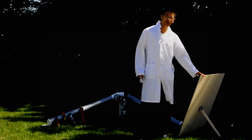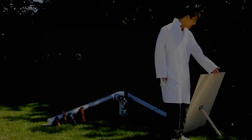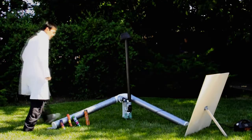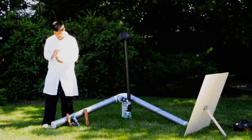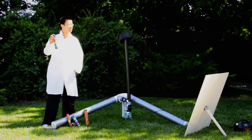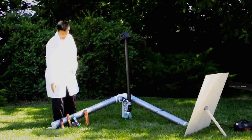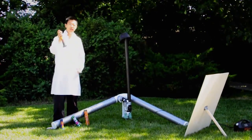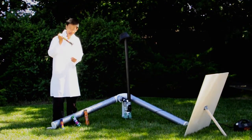First, you can see a PVC and wooden board that will protect the person using the cannon, just in case the air tank explodes. Then during the real experiment, we will have 23 shells of this size that can shoot up to 30 meters, and one shell of this size that can shoot up to 35 meters.